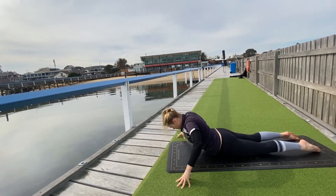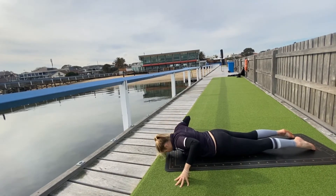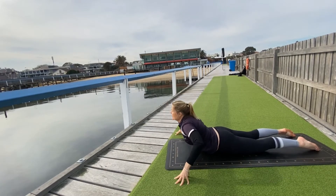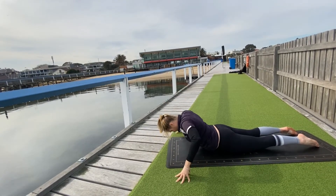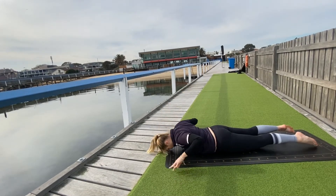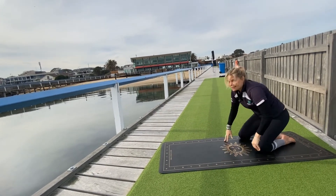Bring your hands either side of the mat. As you inhale, gentle cobra — exhale down. Inhale, exhale, inhale, exhale. Last one, exhale. Push back into child's pose — knees wide, full head kisses the earth.